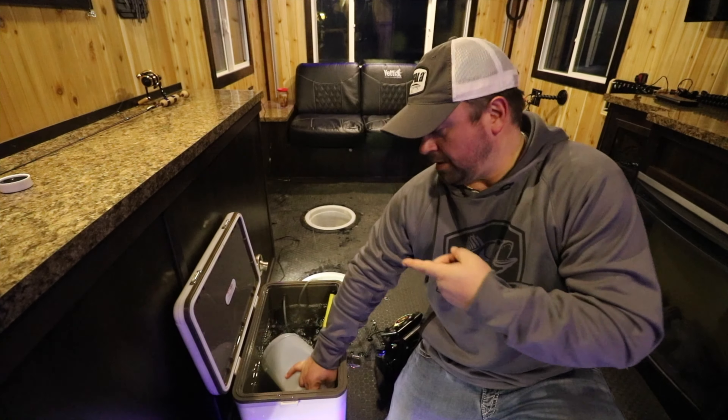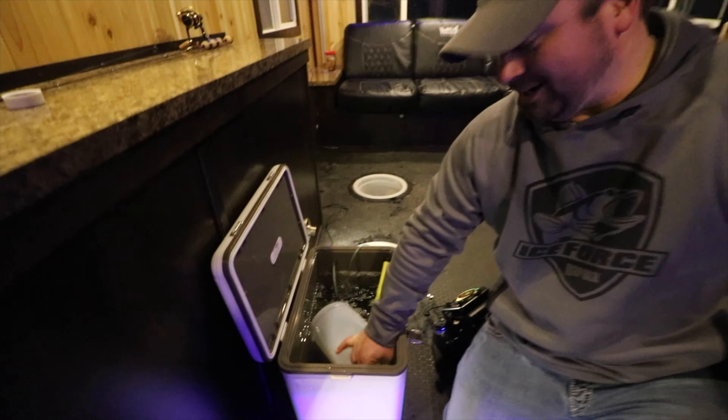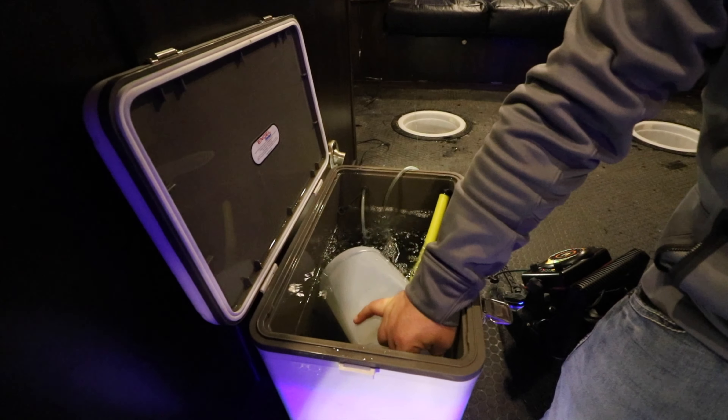Hey everybody, Joel Nelson here. You probably see me — I've got a jug down in my minnow bucket. You might be wondering what the heck I'm doing. I'm actually taking water out of the minnow bucket.